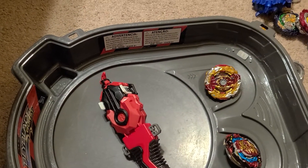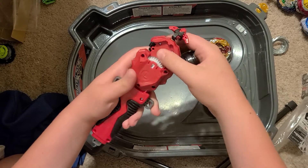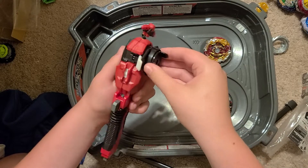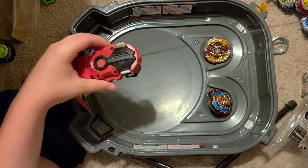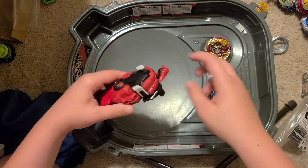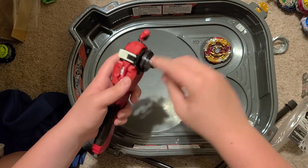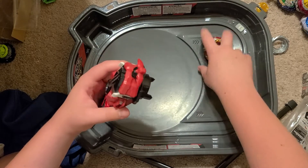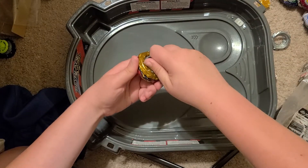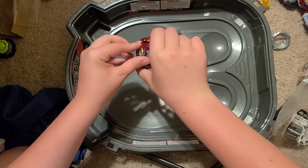Let's do a left spin. To get to left spin mode, just like any other DB launcher, take it off, flip it around, and get it fitted on. It has a little bit of issues, but it's better in right spin. Let's play this in left spin mode and get some good launches.